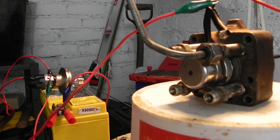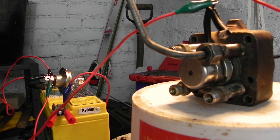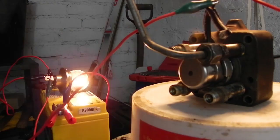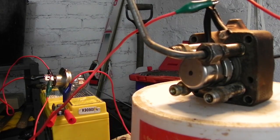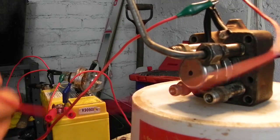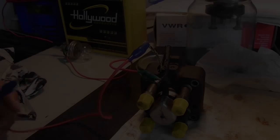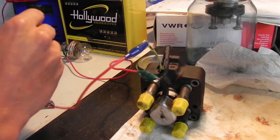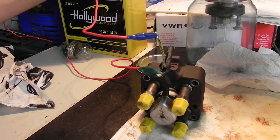Next, we test the fuel quantity solenoid on the head using a bulb as a load, to hear how fast it responds. Strangely, you need to wait a few seconds between each test, otherwise nothing happens. On the fast second attempt, you can hear the clicking of the solenoid responding.